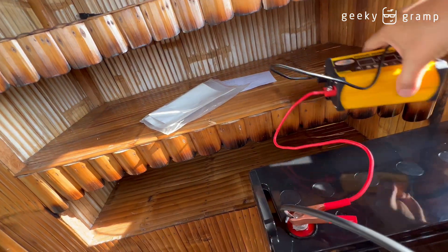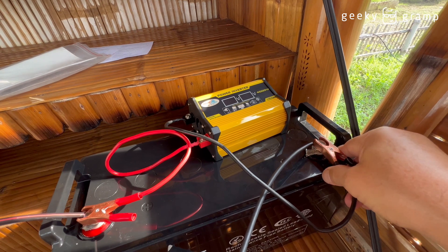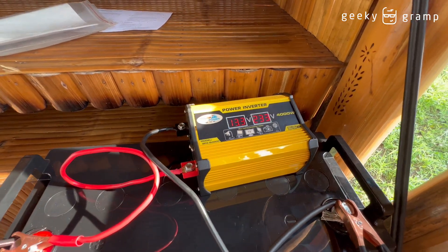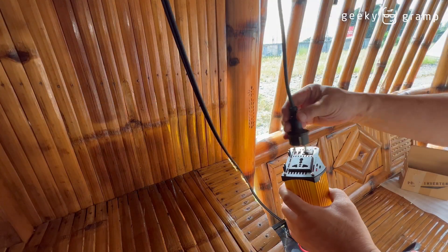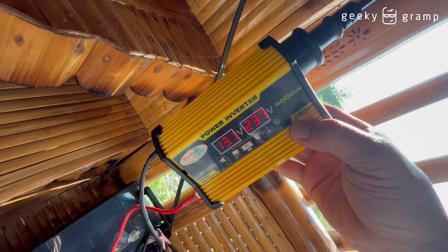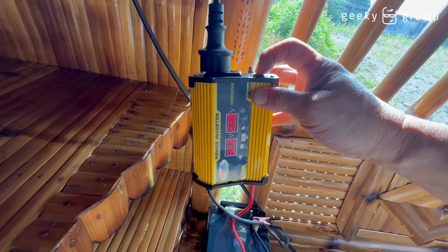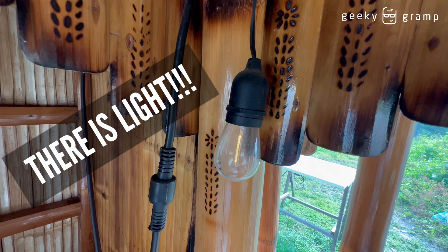Here I will put on the negative, then I will turn this on and plug it in here. The voltage is 237. When I turn it off it's not working, when I turn it on — 220, 235 — and now there's light. Turn off, turn on.